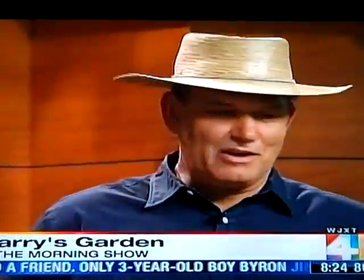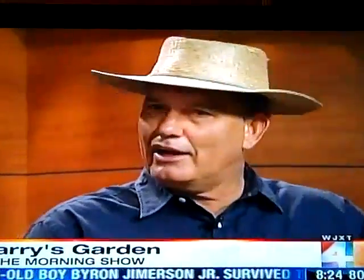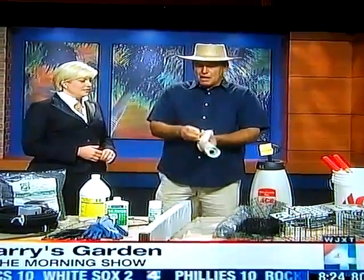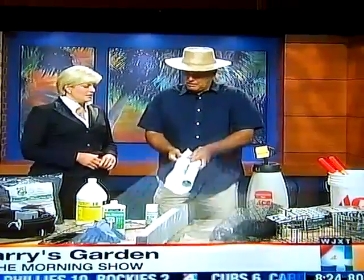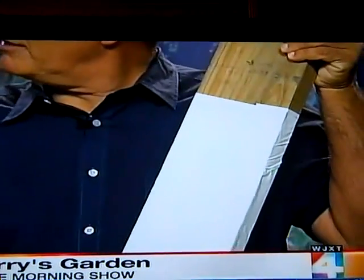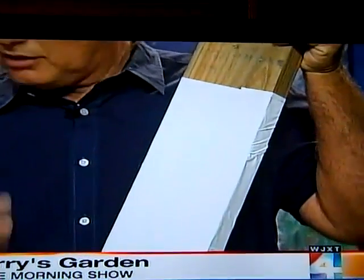A lot of times people call me on the radio show about how to get rid of a snake. It comes in one area, it hangs out in that area, and everybody's always afraid of it. Get some good contact paper, peel off the paper from the back, and wrap it around a large board — something heavy — with the sticky side out. This has been proven to hold a four-foot or five-foot rattlesnake on a large board.